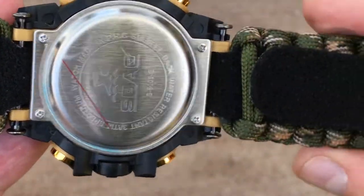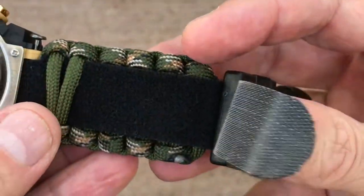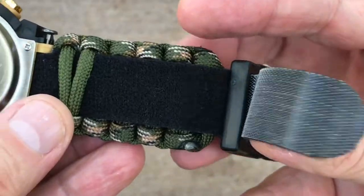The quick-release buckle is curved for comfort and features 13 functions: fire starter, scraper, whistle, thermometer in Celsius, and compass.